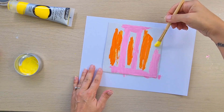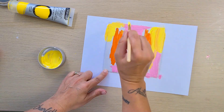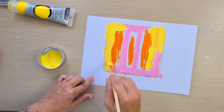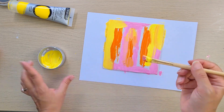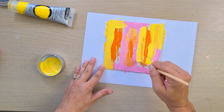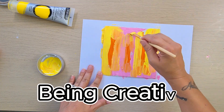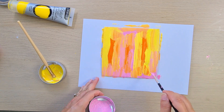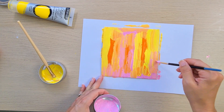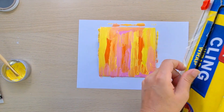Now I've got my yellow and I'm painting over the other colors. Of course you can use any colors you want and you can do any design you please, because this is being creative and this is art. Now I'm back with the pink, just going over.